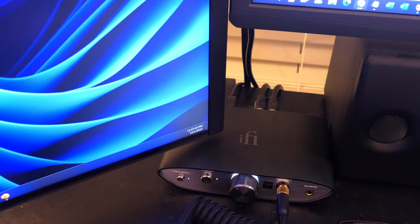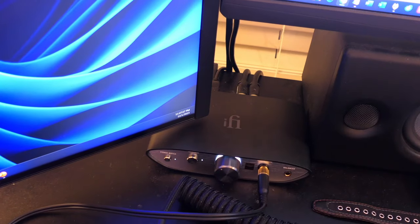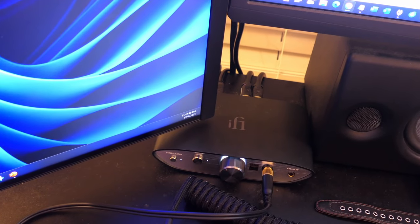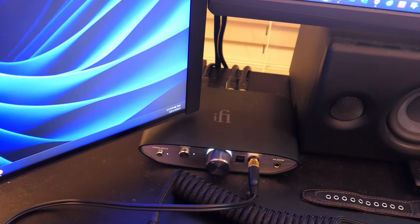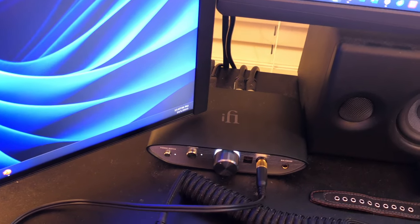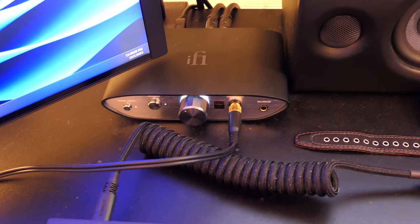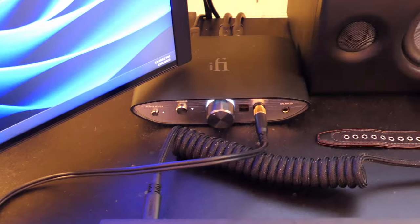I'm on Drop's site right now, and I'm going to call them out — the first 75% of the page is just marketing. I have to scroll all the way down to find the specs. Come on, we're headphone enthusiasts already, that's why we're on this site. Don't show us marketing first — just show us the specs and measurements. That's what we want to see. Anyway, the HD6XX is 300 ohms and this amp can power that.